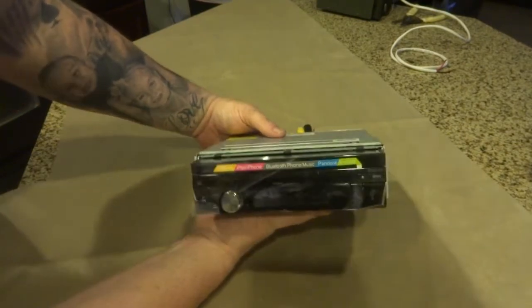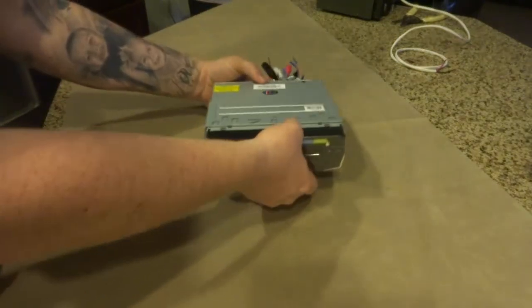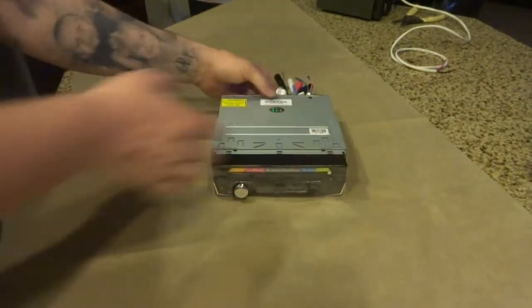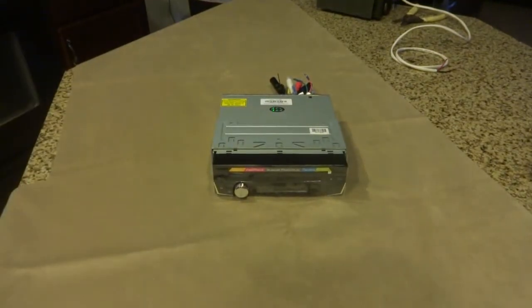Go ahead and give me a few minutes. I'm going to get organized and get this set up to play right here off the box, and we'll go from there.